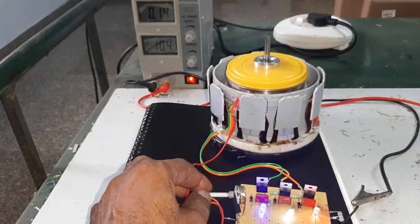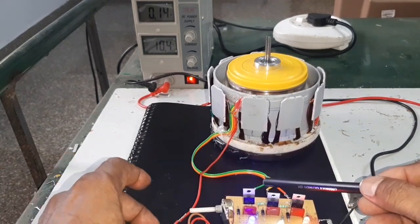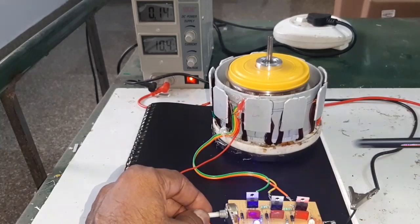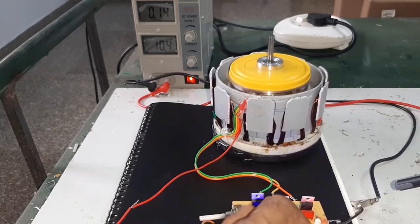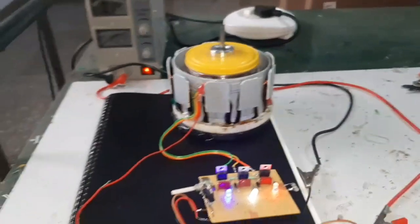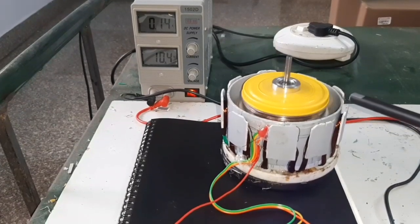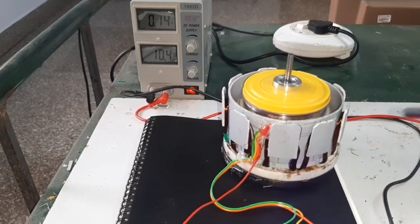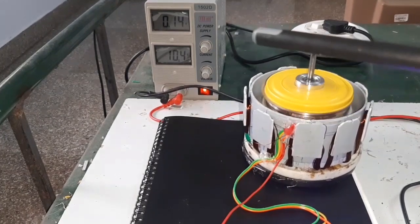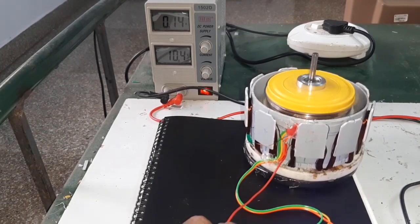This is the homemade BLDC controller. Here are the motor leads and the star point. Here is the regulator and the supply leads — plus and minus. This is the 9-pole stator and 12-pole rotor. The motor supply is 10V and the current consumption is 0.14A.